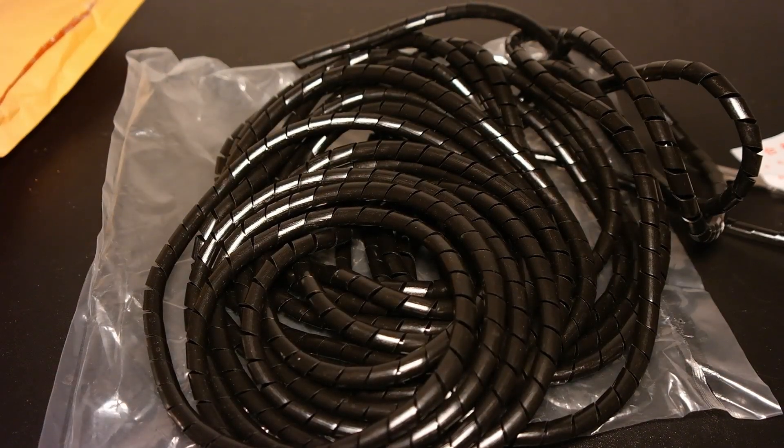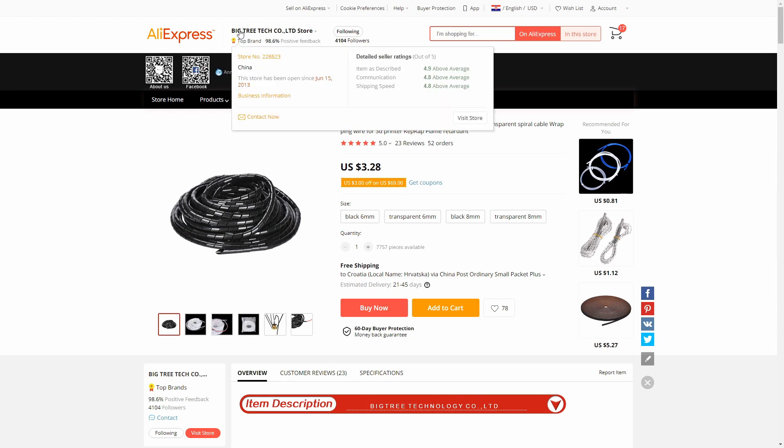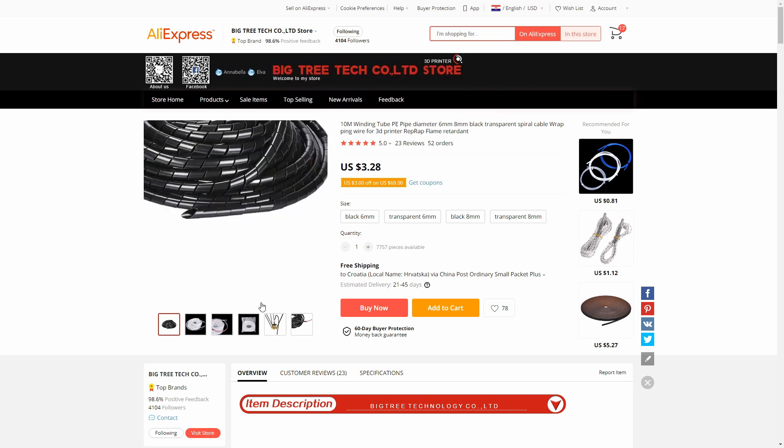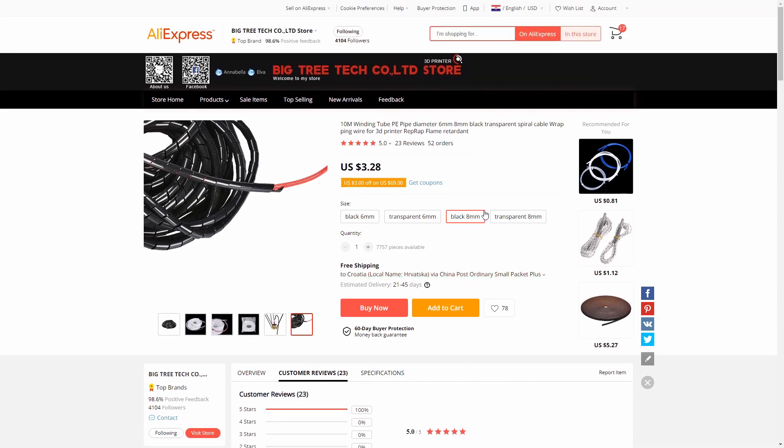Let's jump to the web listing for this item. I bought it from the BigTree Tech Co. LTD store, which has 98.6% positive feedback. Customer reviews are 5 out of 5 stars from 23 reviewers. I bought the black version in 8mm, and I used about 10–15% of this tube to fix the wiring on my Ender 3. It really looks great — I added all the wires going from my hotend heater, thermistor, and BL Touch sensor inside it. It really keeps the wires tight and looks really nice.